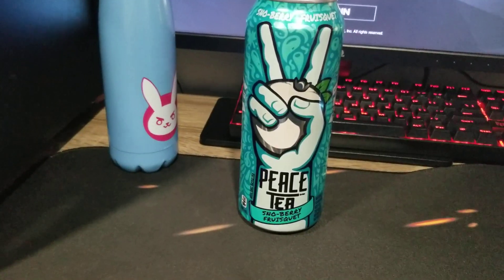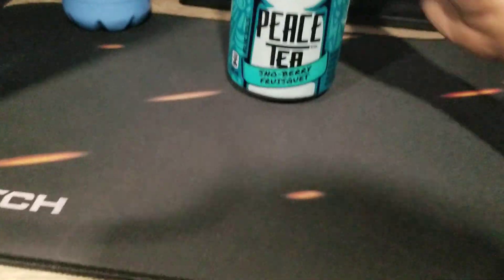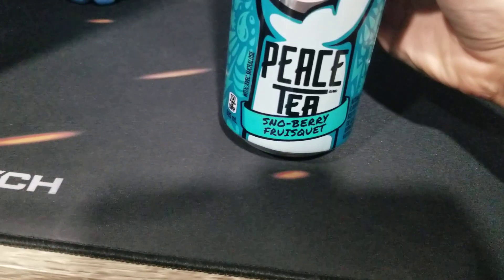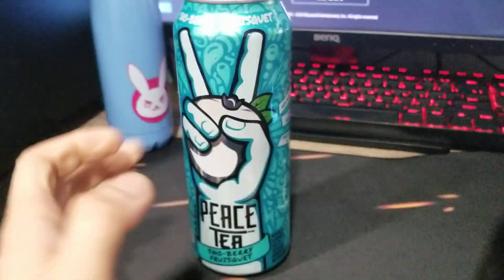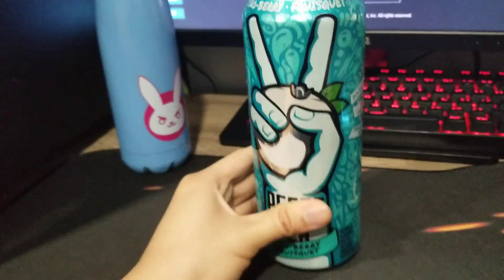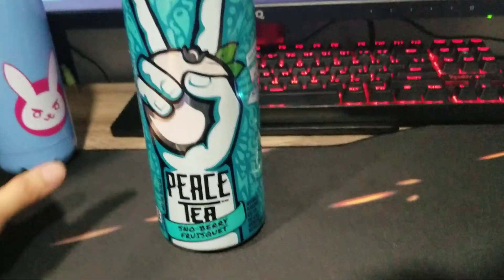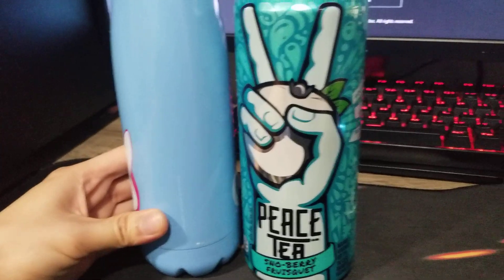Because, you know, D.Va always does the peace sign, so yeah, that was my choice — Peace Tea. And the flavor is Snowberry. The reason why I picked this one is it kind of resembles this water container.